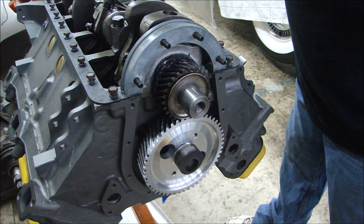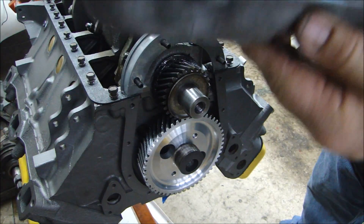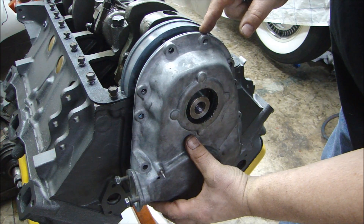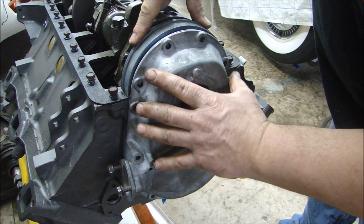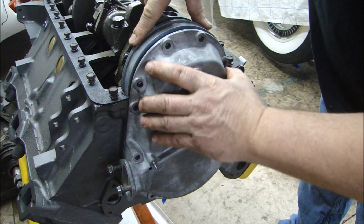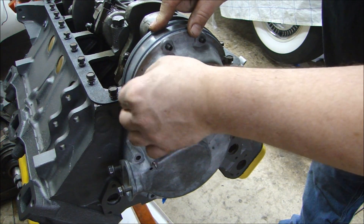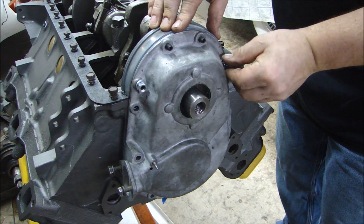All in one continuous shot, I have my cam cover ready. I have some high tack on my gasket and oil on my seal. I'm going to just put this on here and hang it on these studs - and that's why those studs are handy to have, because it's an easy way to get the cam cover kind of into place. I'll just put a nut and lock washer on each side just to hold it in place.